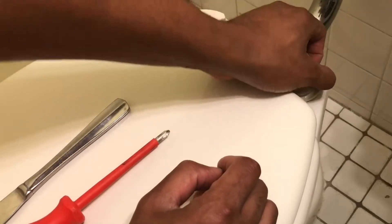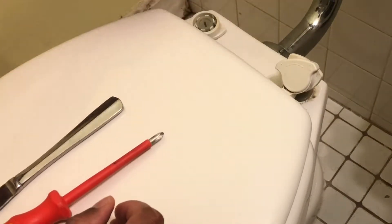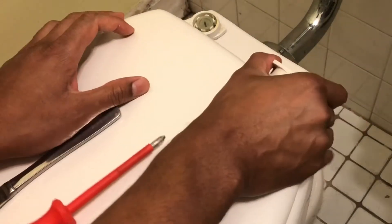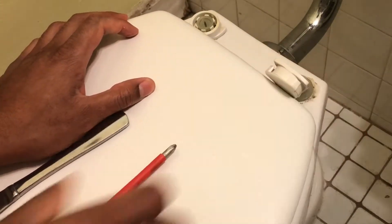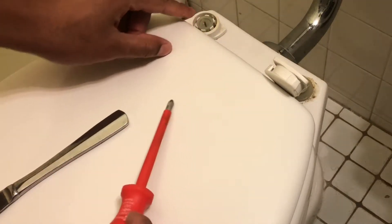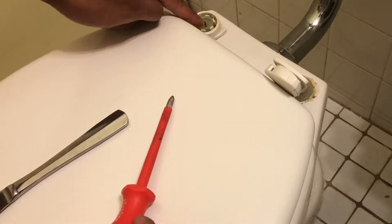Once they're unlocked, you can actually pull up — and it pulls up. And it exposes these screws right here. These are plastic screws that hold it in place, and we're just going to unscrew these plastic screws.